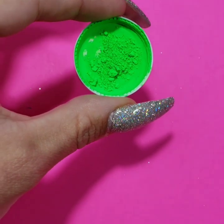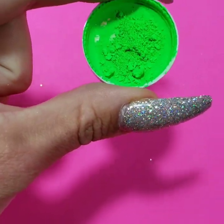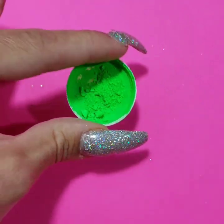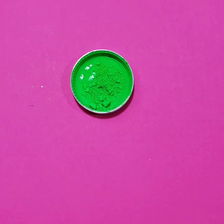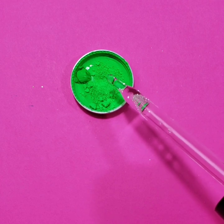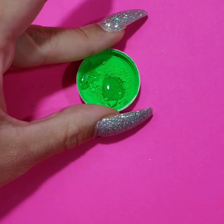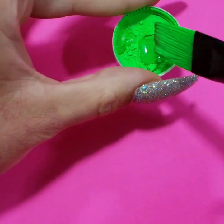So the next color I'm going to take is called Cabo, which is one of our most top selling fan favorite shades and one of my most favorite shades as well — just a super gorgeous lime green. I'm going to take about four to five generous little dabs in there.